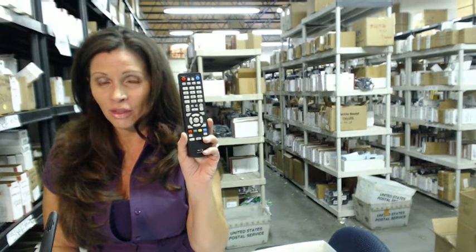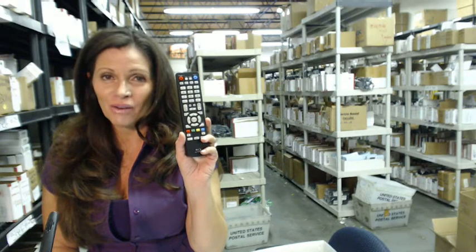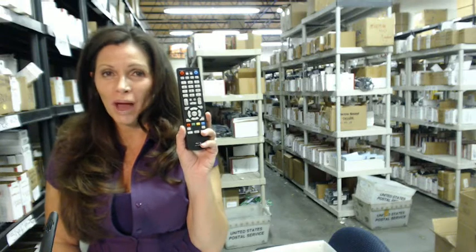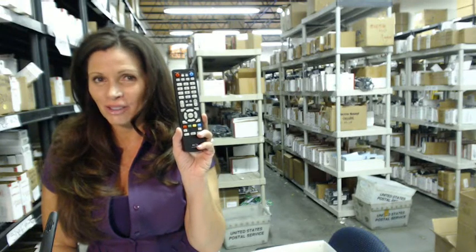When you shop with us, we want you to shop with confidence, so we offer a 30-day, no-questions-asked return policy. And we also want to save you some money, so when you get to checkout and it asks for your coupon code, enter 'remote5' and we'll take $5 off your purchase.